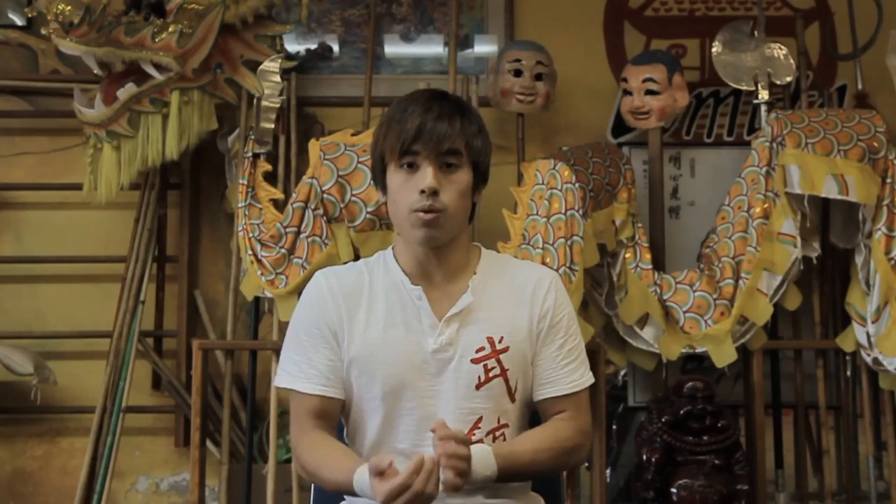From my understanding, I knew the sheep stance was a very effective stance in close range and that it created a good structure for Wing Chun. I did not know, however, the applications behind it — and how you can take people down with it.